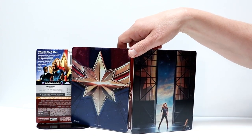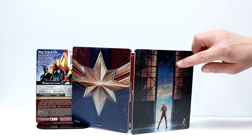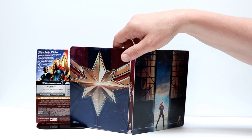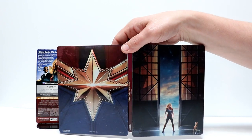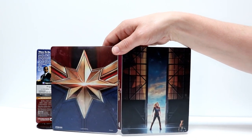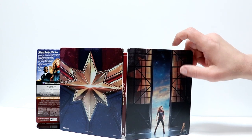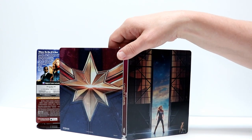Overall, a pretty nice Steelbook. I still wish that they would do more with putting the title on the front. This is a matte finish — it looks like it has a little bit of gloss in here, probably around this area. But overall, it's pretty flat.